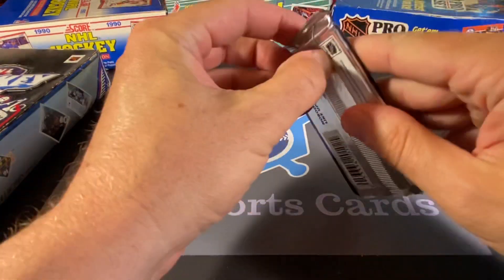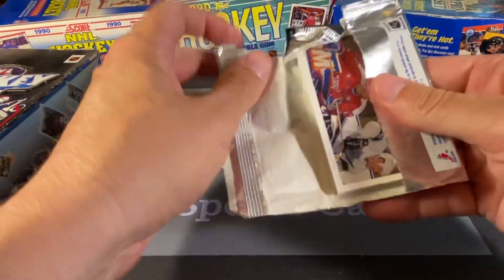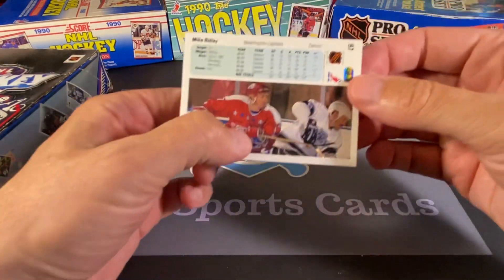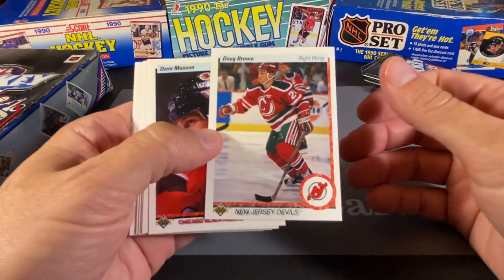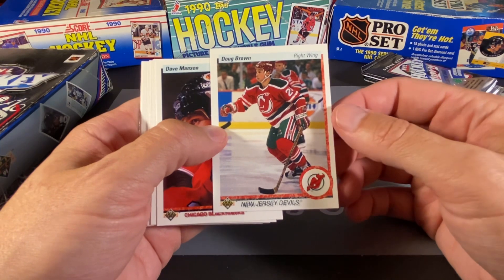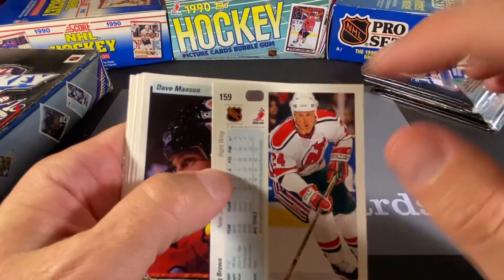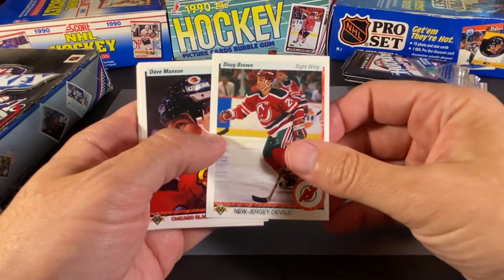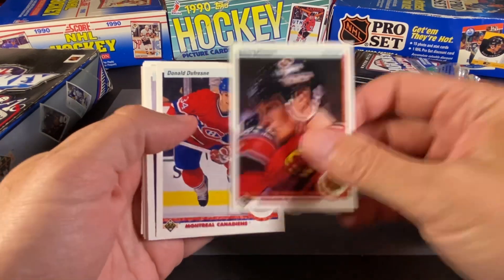Let's see if these are as difficult to open as the packs they do today. We got a Mike Ridley on the back, and I'm sure these are going to be all mixed up because that's what Upper Deck would do on the old ones, or even the ones for the first several years. So we have Doug Brown of the Devils. This is what the backs of these look like, and Upper Deck was the first one to make cards they claimed were counterfeit proof. And we got Dave Manson of the Blackhawks.